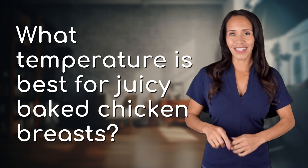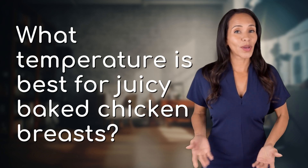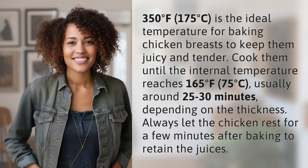Fast Minds, get ready for some fast facts. What are we uncovering today? 350 degrees Fahrenheit, 175 degrees Celsius, is the ideal temperature for baking chicken breasts to keep them juicy and tender.